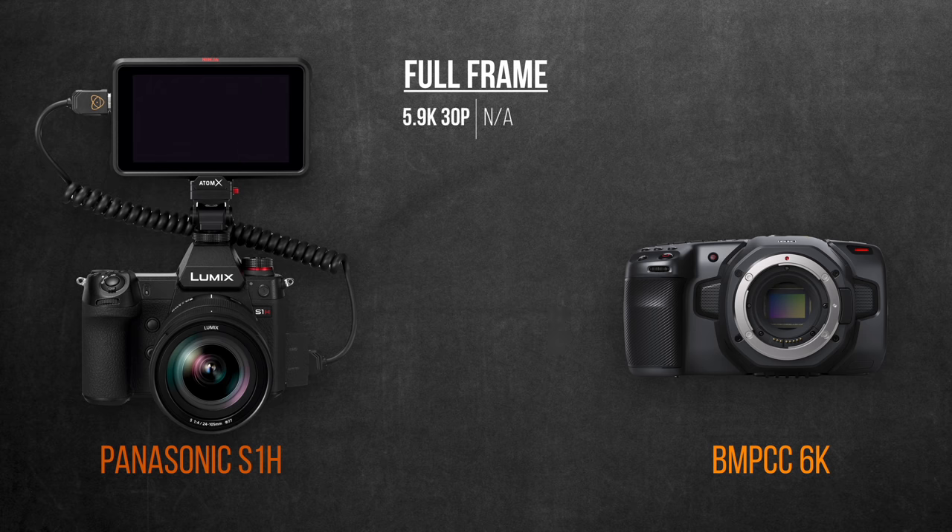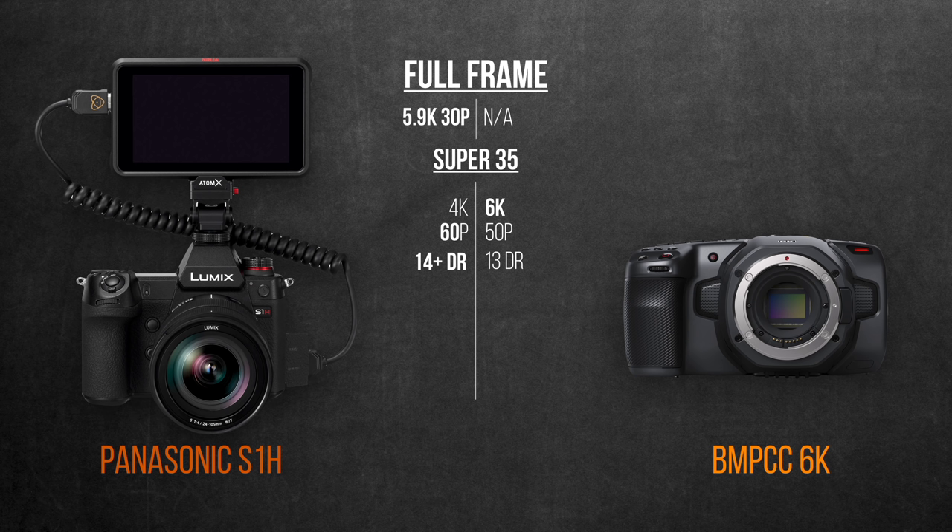Starting with the sensor size, the S1H has an obvious advantage of full frame, which can record 5.9K at 30p — the Blackmagic falls short in this one with a Super 35 sensor. Now in the Super 35 mode, the S1H will get 4K compared to 6K in Blackmagic, which can max out that resolution at 50 frames per second versus 60 in the S1H. The S1H claims 14-plus dynamic range, which is obviously higher than 13 stops. Both of them have dual native ISO, but the signal-to-noise ratio in the S1H should be higher due to the full-frame sensor size versus the Super 35 in the Blackmagic. The pixel pitch would also contribute to that.